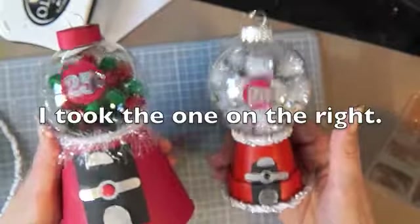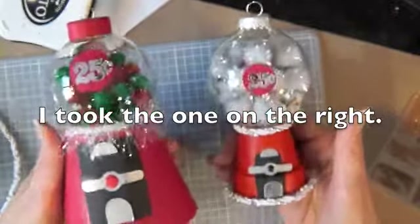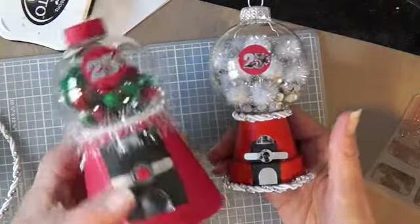So I'm not sure which one I'm taking to the party tonight. But there they are. Thanks for watching. Bye bye.